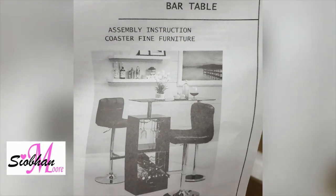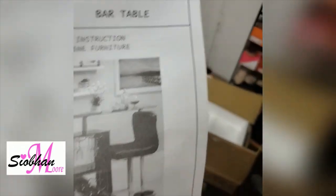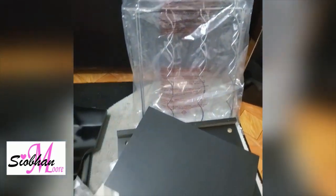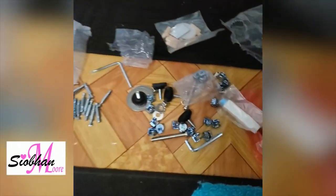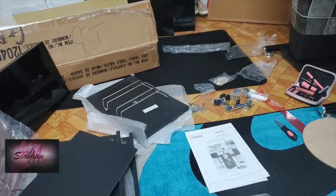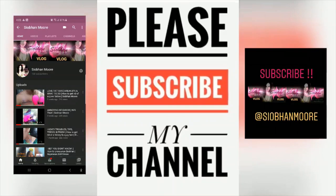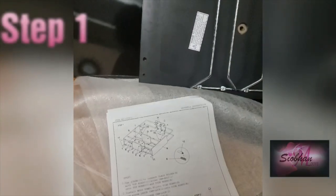I bought this bar table for my apartment and it came in this box with all these parts — a bunch of screws and whatever else you call that. As soon as I unpacked it, I wanted to pack it back. Seriously, I don't even know what to do. But did I get the job done? Please subscribe to my channel and let's get into the video.